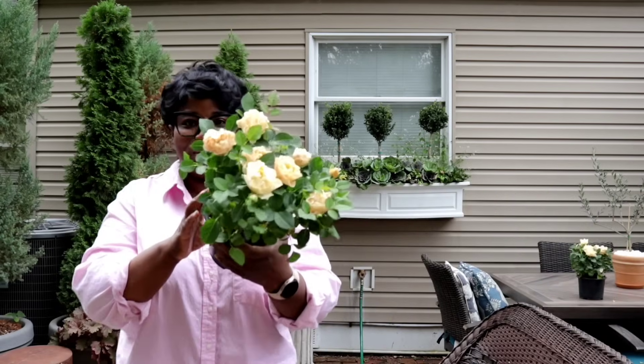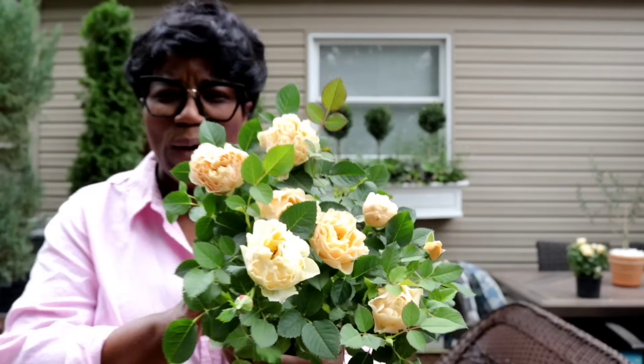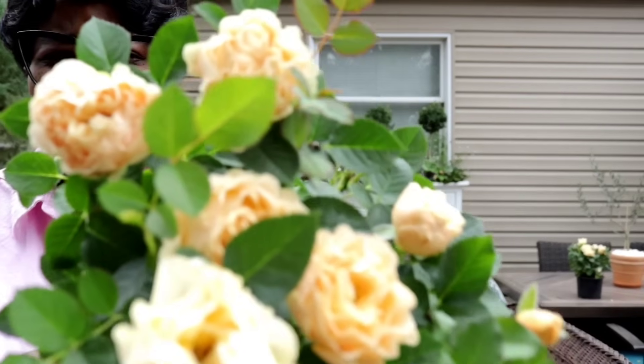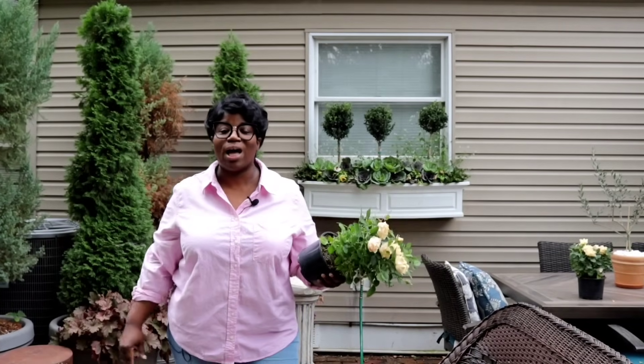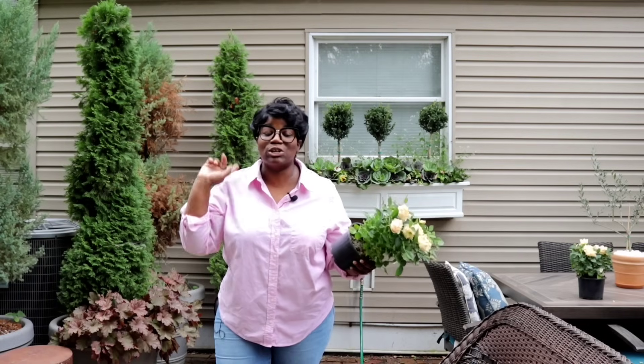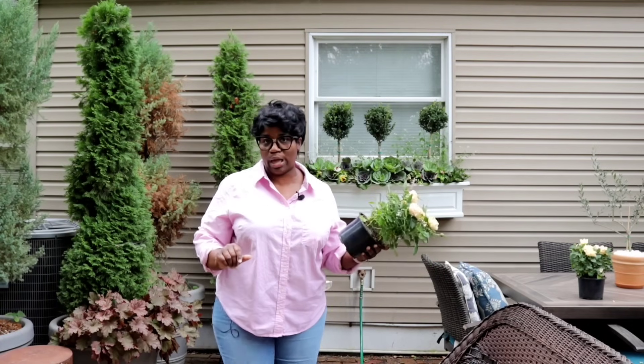Look at this! Now tell me that ain't fall — tell me that ain't fall, honey. It is!